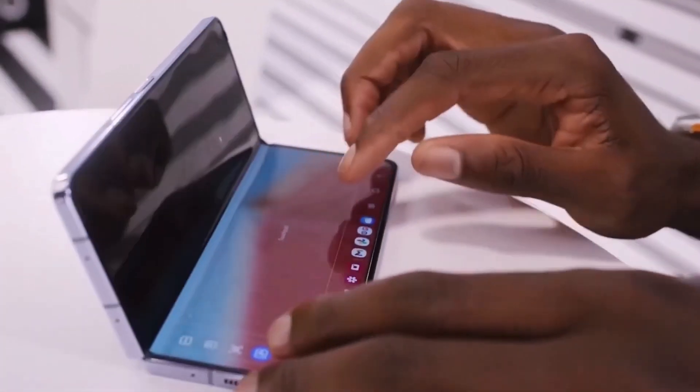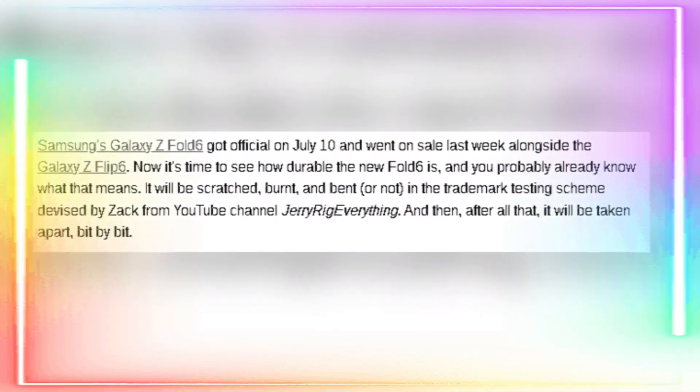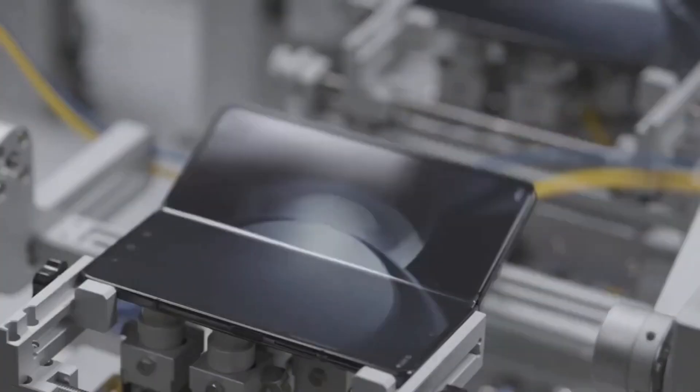One thing that's really impressive is the phone's strength and flexibility. Zach tried to bend it backward and it held up without any cracks or breaks. This is crucial for a foldable phone that's going to be opened and closed countless times.